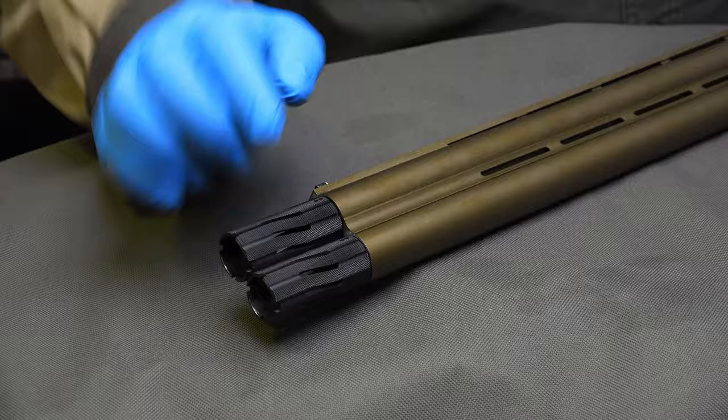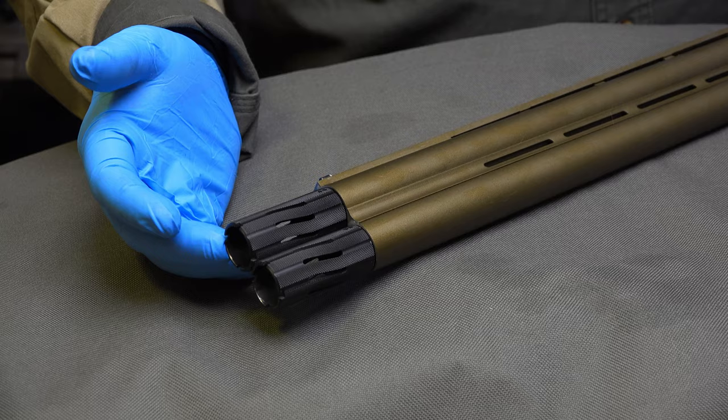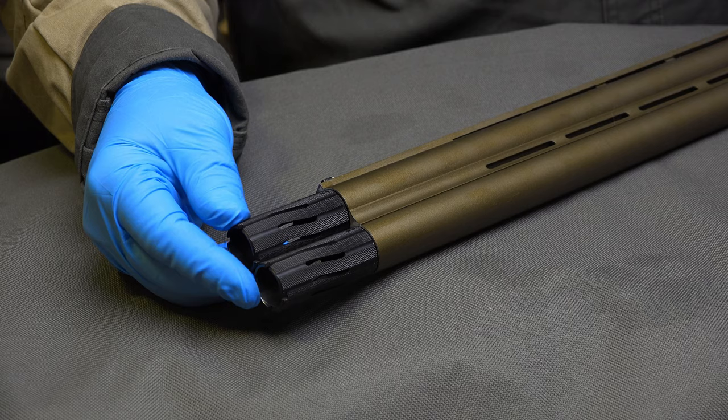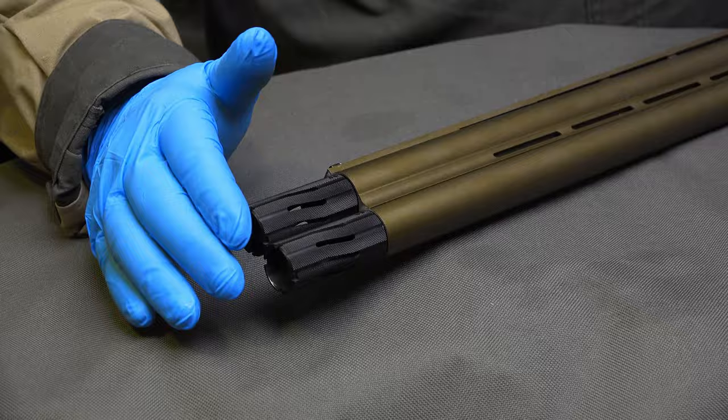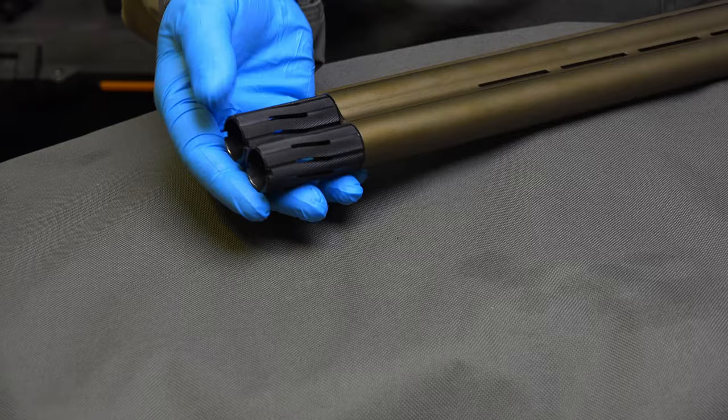I'm still going to use them for the remainder of the season, and then I'm going to talk to some people who know more than me. Maybe Briley has some input about this — I'm sure I'm not the only one or the first one to have this issue. Bottom line, they look very good, they really look very good, super extended. You put your gun on the rack, you know exactly which one is your gun.